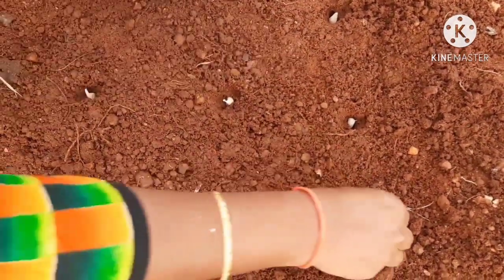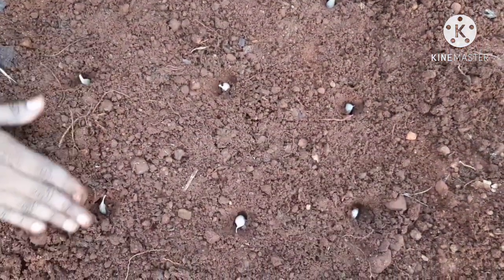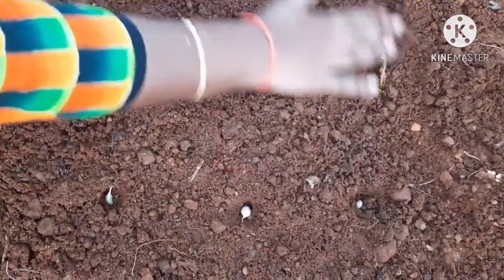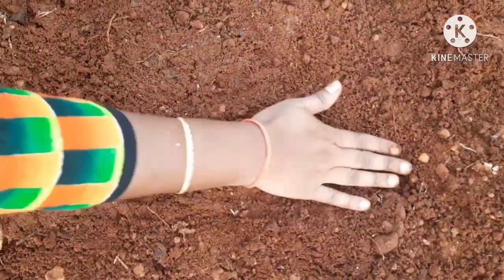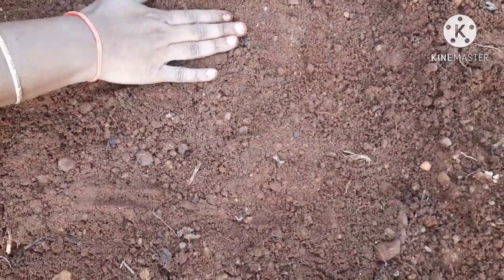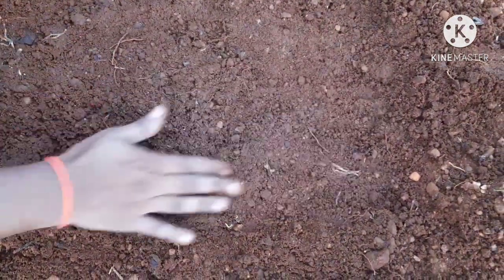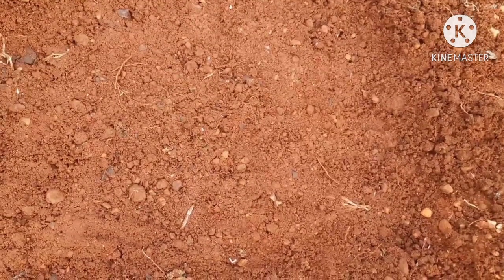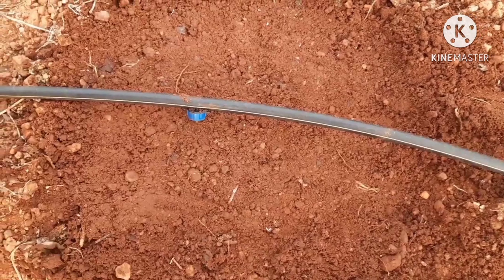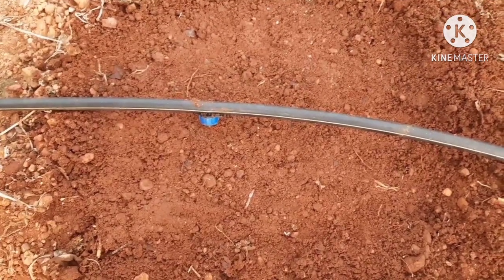We need to make roots. The soil will be removed and all the water will be removed. We need to water at the beginning of the day. We have a dripper and I don't want to waste the soil.